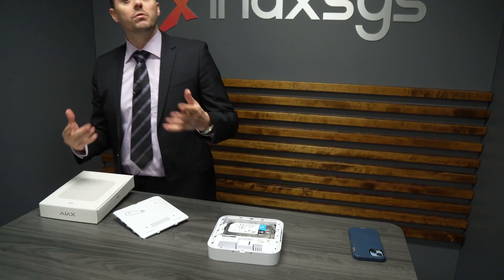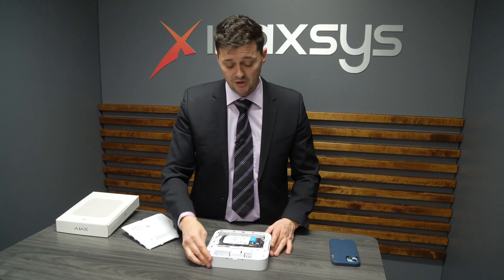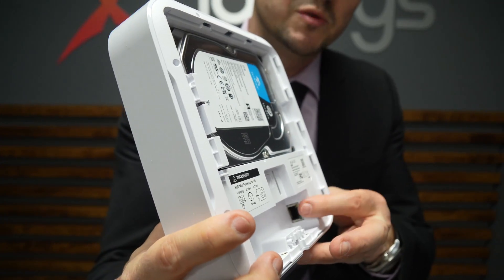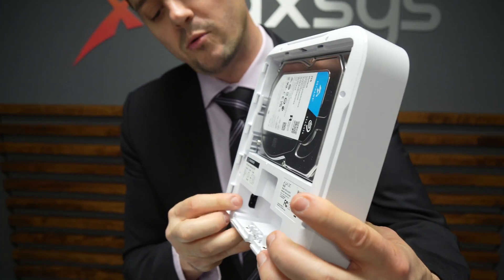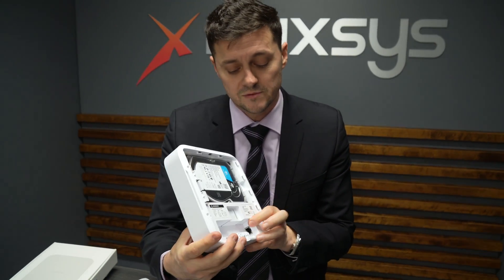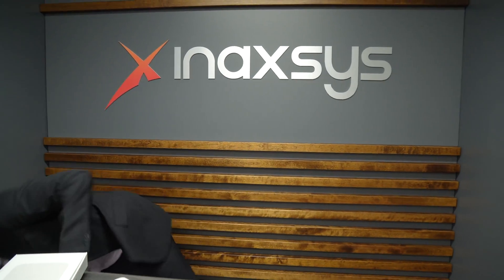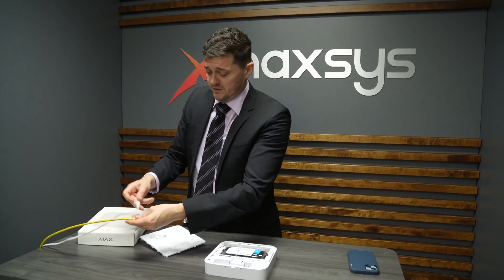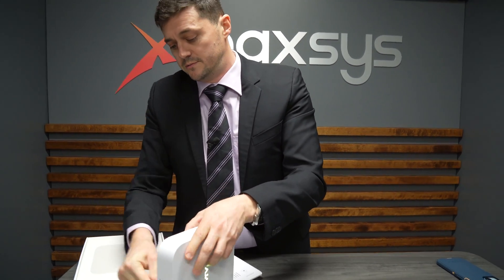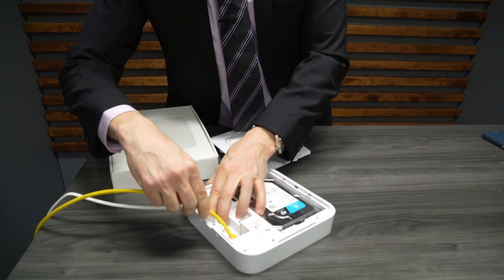The second thing we need to do is plug in the network cable, which is connected to the switch, as well as the power cable. This is done on the bottom piece here. On one side you have your Cat5 or RJ45 connector — this is where the Cat5 plugs in — and on the other side you have your power cable. It's actually identified for you on the outside of the box. So we're going to plug these two in — the power plug first, then the Cat5 second, making sure everything is connected.